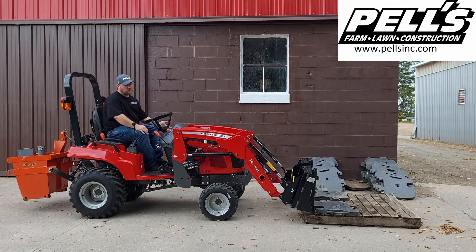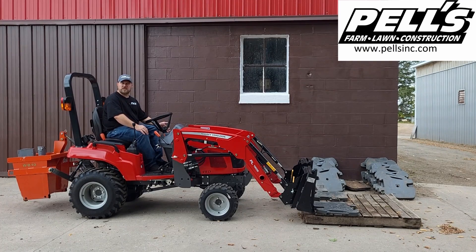Hi, this is Matt from PELS. Today we're doing the Massey Ferguson GC1723. So let's get right into it.